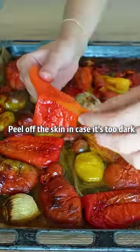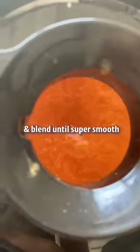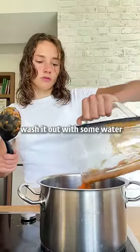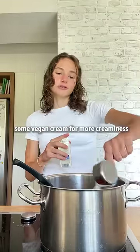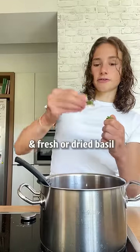Peel off the skin in case it's too dark, then add everything to a blender and blend until super smooth. Add everything to a big pot and wash it out with some water. Some vegan cream for more creaminess, and season with salt, pepper, and fresh or dried basil.